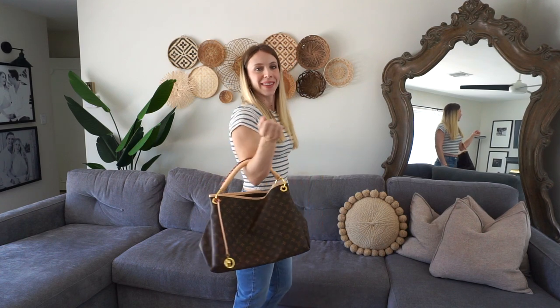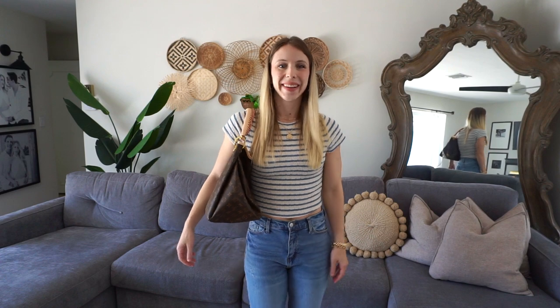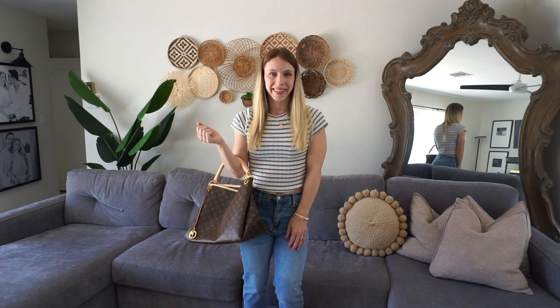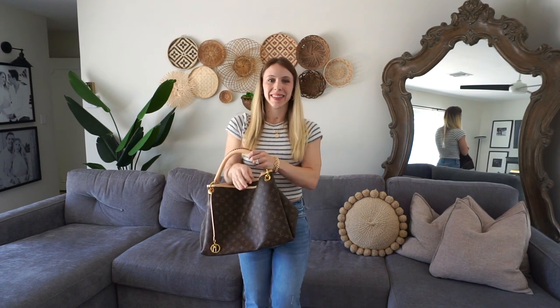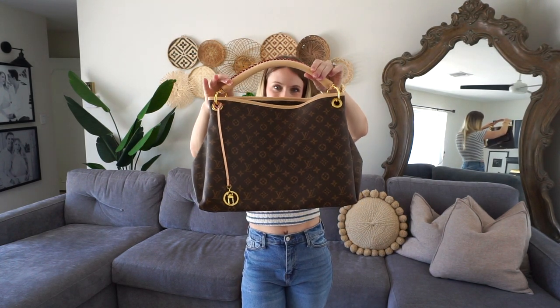For example, today I'm just wearing a striped t-shirt with jeans, which is definitely a go-to for me. And I think this looks incredible. As you can see, it's such a fashion statement, but it also has so much space in it.